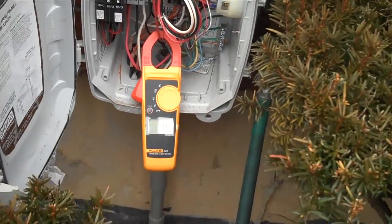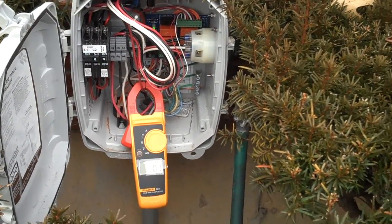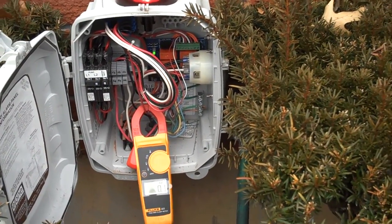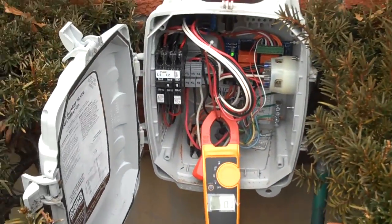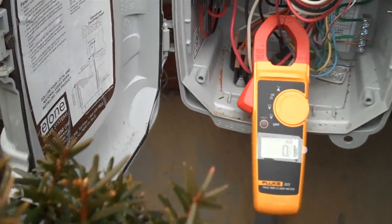They took a shower this morning and that's probably what set the alarm off. They haven't used any additional water, and it looks like there was no backup. They do have a toilet in the basement but they're not using it. The water level has not risen too high.